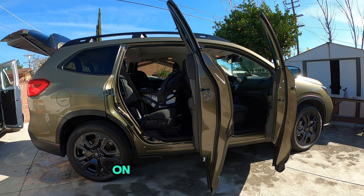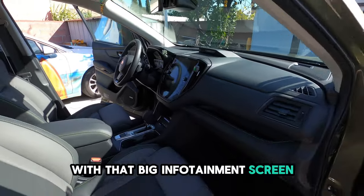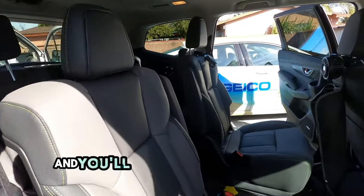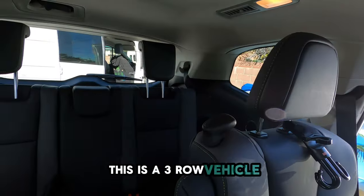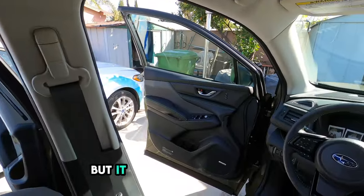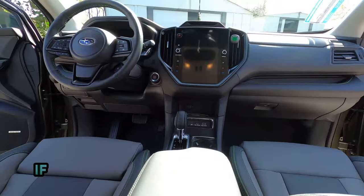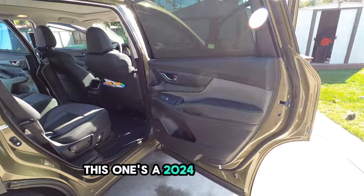This olive green on this Subaru Ascent Onyx Edition is amazing. I just wanted to show you the interior because it looks so beautiful with that big infotainment screen, and just everything from the stitching down to the color and the patterns. It's simply amazing. This is a three-row vehicle — fits eight snugly. I'm 6'1", 6'2" on a good day, and it looks like it could fit me well. If you guys are needing a change for an SUV, take a look at this one — it's a 2024 Onyx Edition.